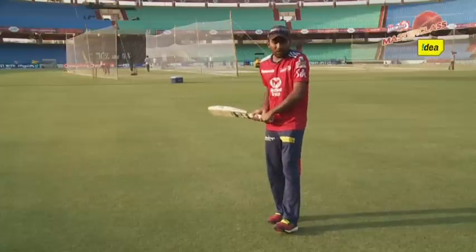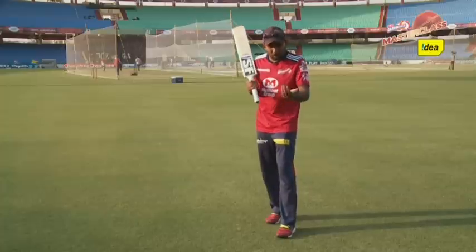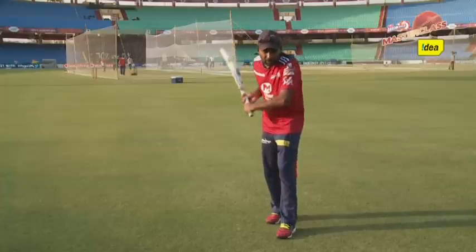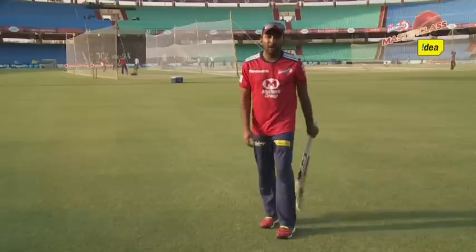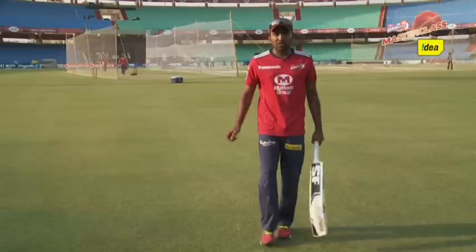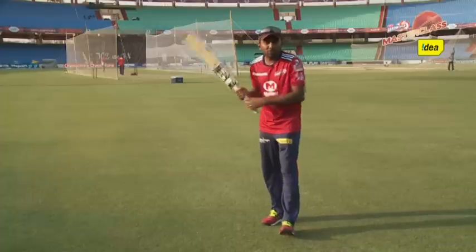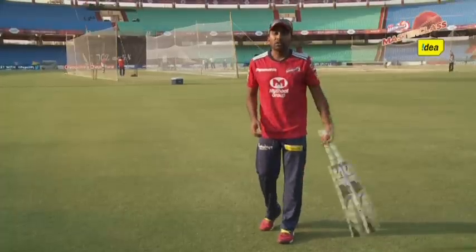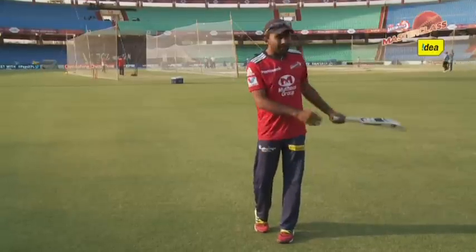The other important thing with the flick is that you get your head on top of the ball. You need to let the ball come on to you, get your head on top of the ball, and then guide it through with the roll of the wrist. So mostly all these shots are controlled shots — you're not trying to hit it really hard. You're trying to place the ball, use the pace of the wicket, and guide it through to the gaps.